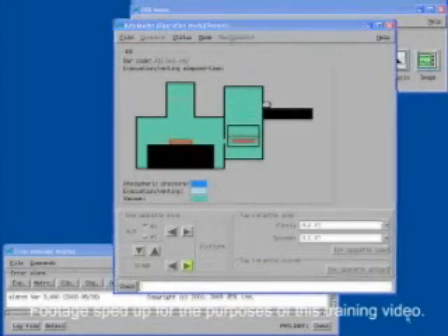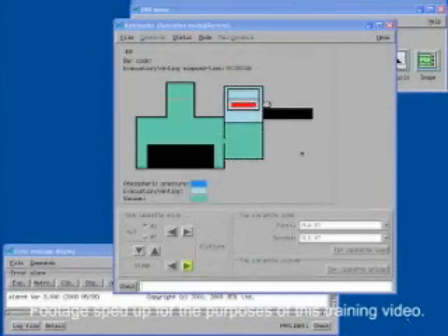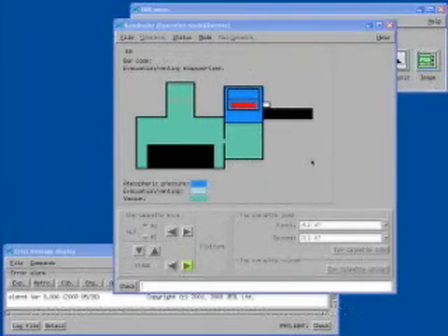The software will automatically unload the cassette. The cassette will reload into the ALD. It will take approximately five minutes for the ALD to vent to atmosphere. At this point, you should unlock the door and remove the cassette from the platform.